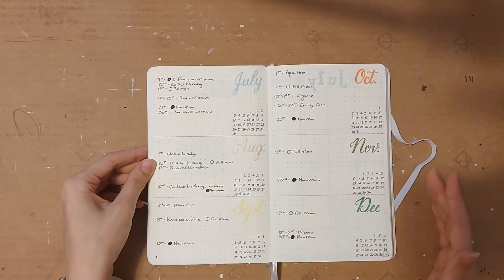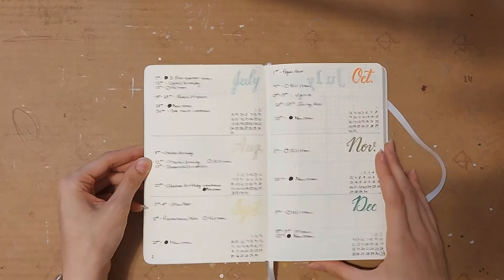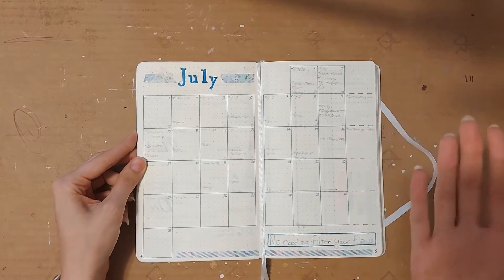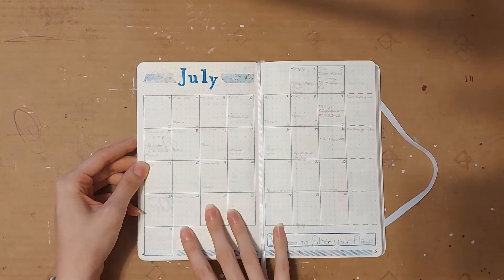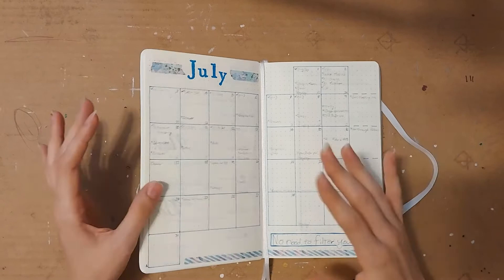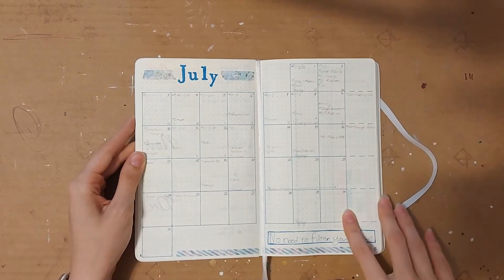Then we jump straight into my future log for the last half of 2022. Most of this I just copied straight from my old journal because I already had these months in the old one, but obviously since then I've been filling it in. Then we jump straight into July — I didn't decide to do any pre-made collections, spreads, or lists that I might have done at the beginning of the year, because I just didn't want to pressure myself to put a bunch of pages in that I usually don't end up using anyway.